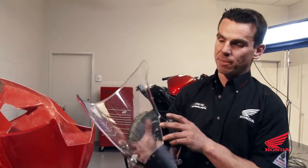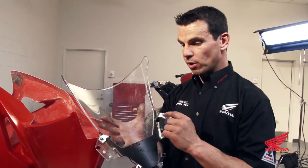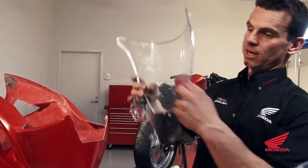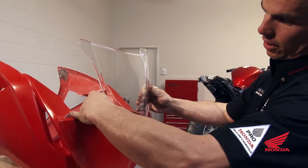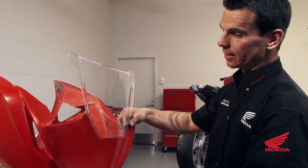Remove the stock windshield from the stock bodywork and save the two brackets that the dash bolts to. You'll open up the holes in the windshield to 6mm, put them on with nuts and bolts, then test fit the windshield into your bodywork to make sure it fits the opening properly. If it doesn't, you can use a file and sandpaper to clean it up.